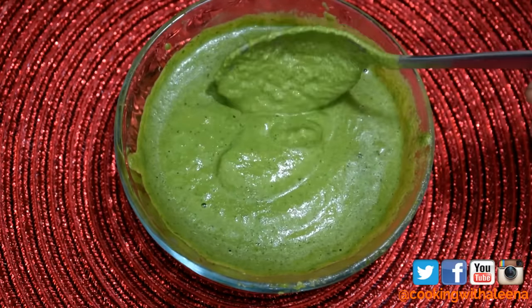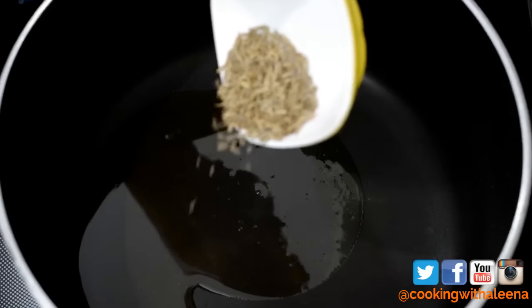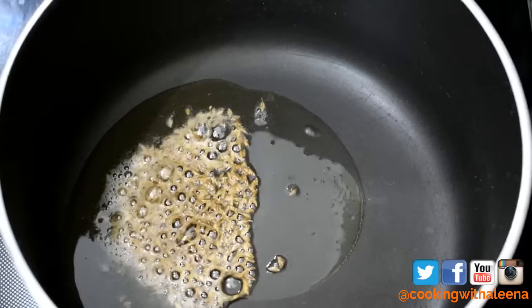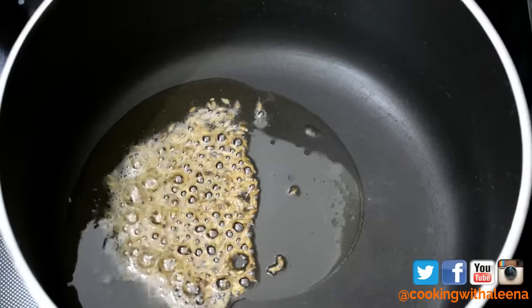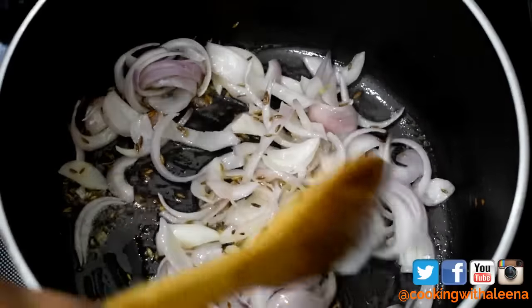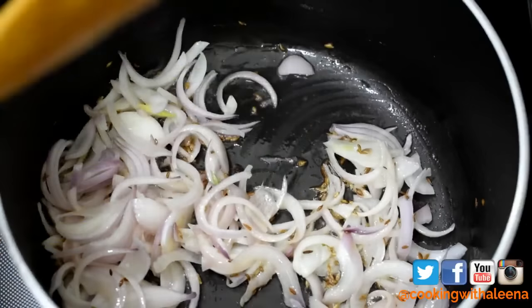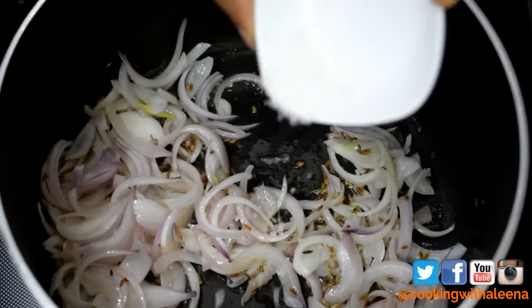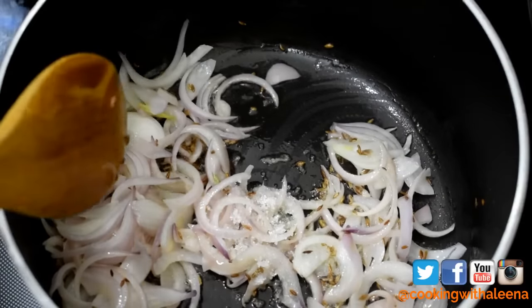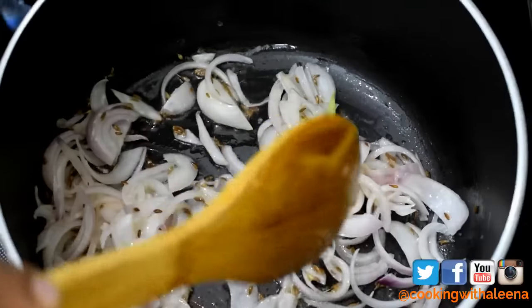Now that the green masala paste is ready, we can get started with the curry. Into a thick bottom pan I am going to add around 2 tablespoons of vegetable oil. Once the oil is nice and hot I will add in a teaspoon of cumin seeds and wait for them to crackle. Once they crackle, I am going to add in 1 medium sized onion that I have sliced, and sauté the onions until they are nice golden brown in colour.